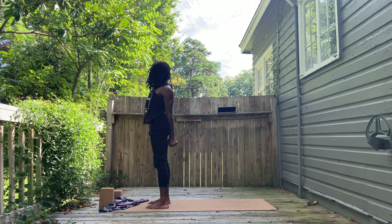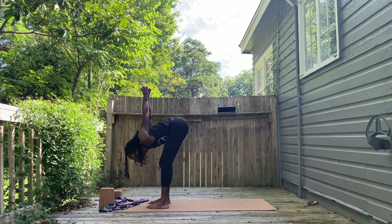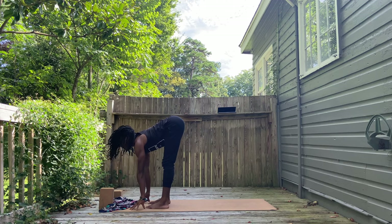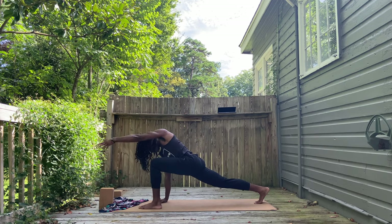Exhale to stand. Inhale, pull your hands down behind you, interlacing the fingers. And exhale again, fold. Bend the knees as you fold here. Halfway lift. Back is long.